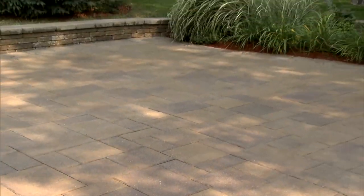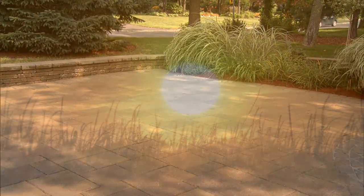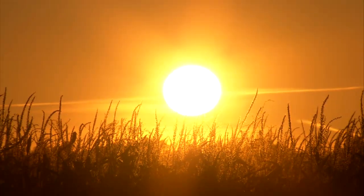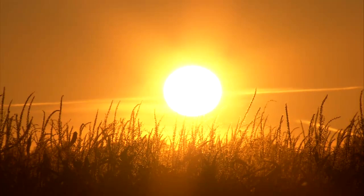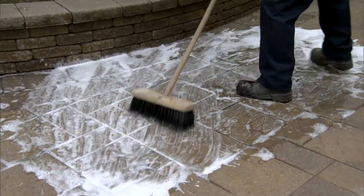The steps in the application of the re-sealer are as follows. Pavers and jointing material must be dry. Paved surfaces should be between 60 to 85 degrees Fahrenheit or 15 to 30 degrees Celsius. Pavers or natural stones must be cool to the touch.